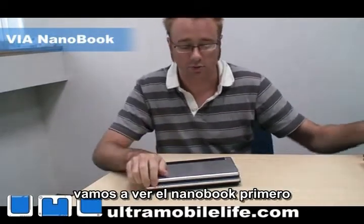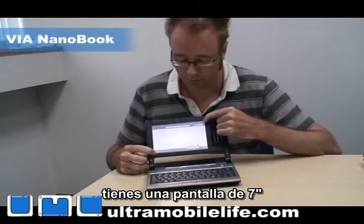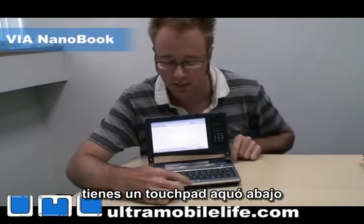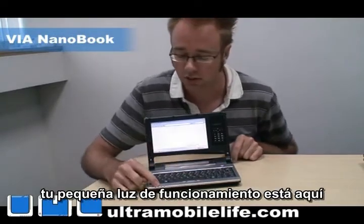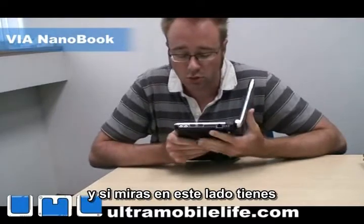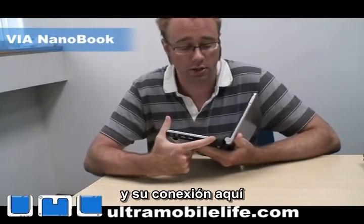We're going to look at the Nanobook first. Take a look at it here. You've got a 7-inch screen, and then you've got the Mobility Plus module over here. You've got a touchpad down here, and then you've got your full-size keyboard here. Your little activity lights are down here, and if you look on the side, you've got two USB ports, headphone and microphone jack, a RJ45 Ethernet jack, and your power here.